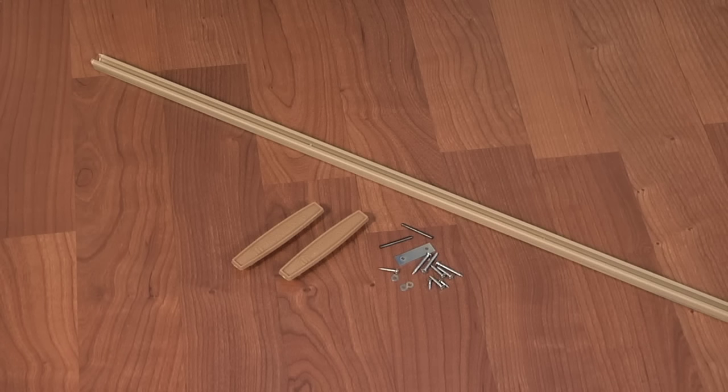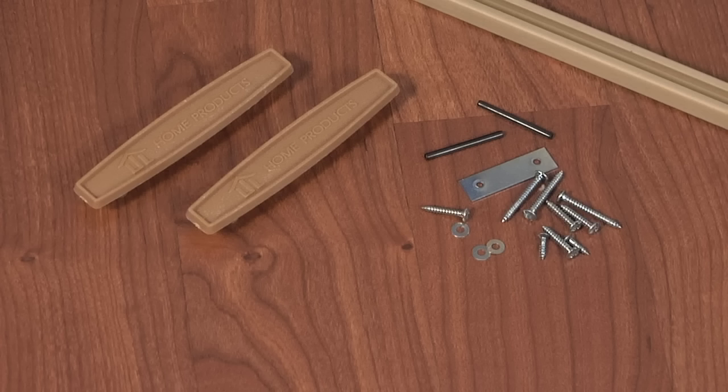Your Horizon Door package should include the following parts: 32 inch track, two handles, two handle pins, metal striker plate, two striker plate screws, four track screws, three anchor screws, and three washers for anchor screws.